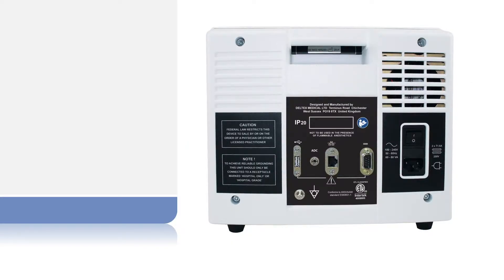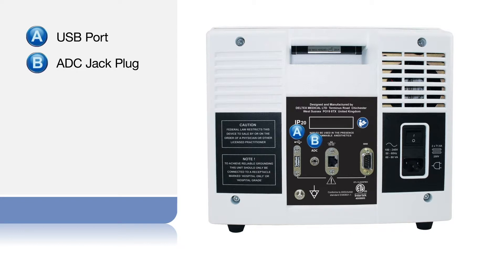This video walks you through the EDM Plus and its controls. Located on the back of the monitor, working from left to right, are a USB port for downloading patient data, and a round jack socket labeled ADC which relays the arterial blood pressure measurement from the patient monitor.